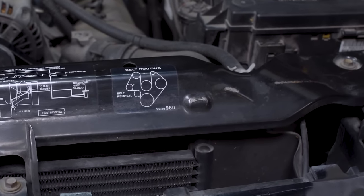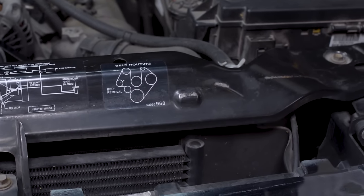You can usually find the layout in your owner's manual or somewhere in the engine compartment. For an easy reference, take a picture of the diagram so you'll have it handy. In some cases, you may have to make a sketch of the belt routing. Your diagram should indicate where the tensioner is located.